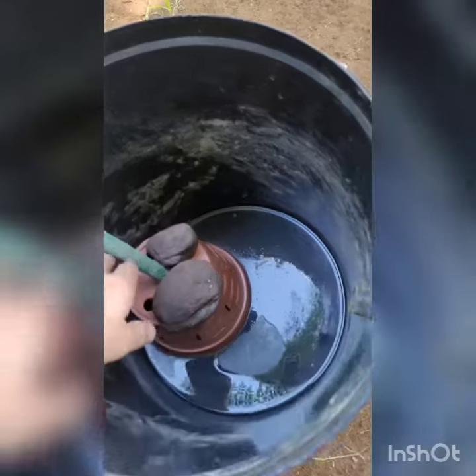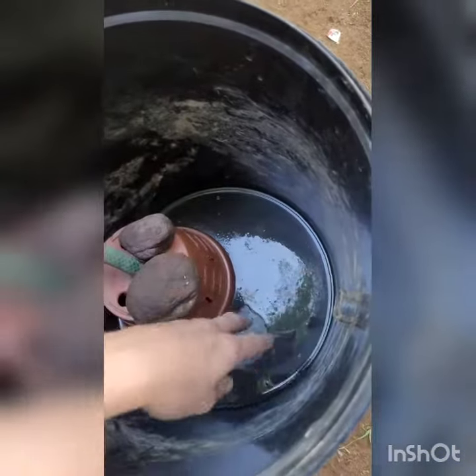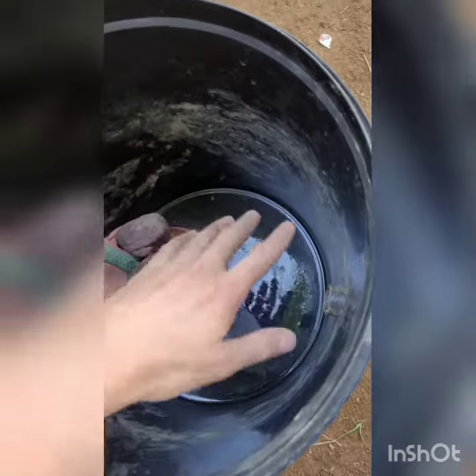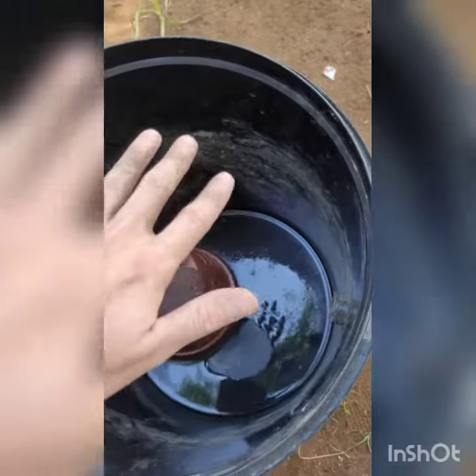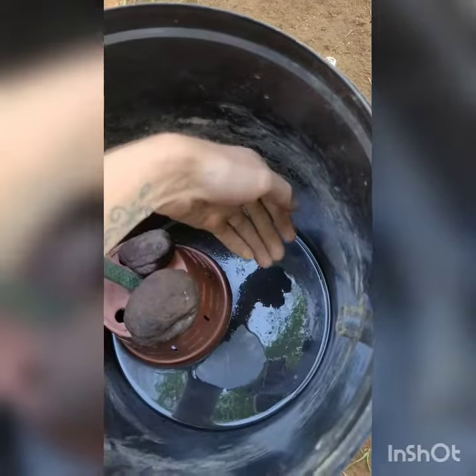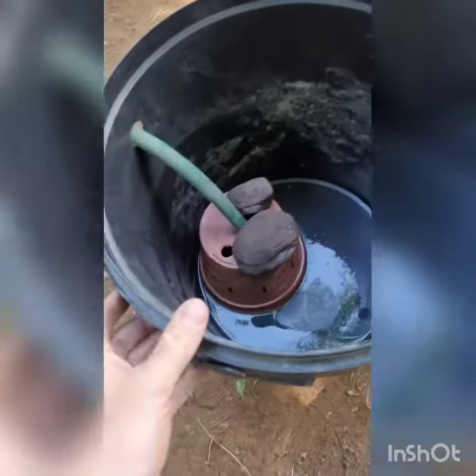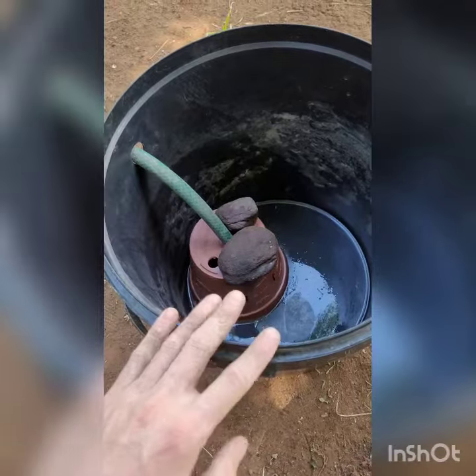We're going to weigh it down, and the bottom is going to be filled with thick rocks, moving on to medium rocks, and then to tiny rocks. Then we're going to add some vegetation. Basically, the water will filter through, coming all the way up and then out this outlet back into the pond.